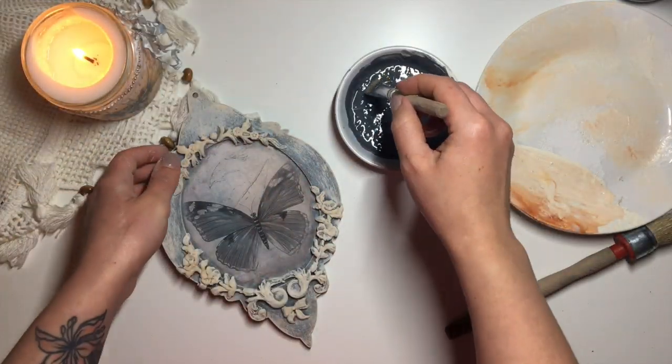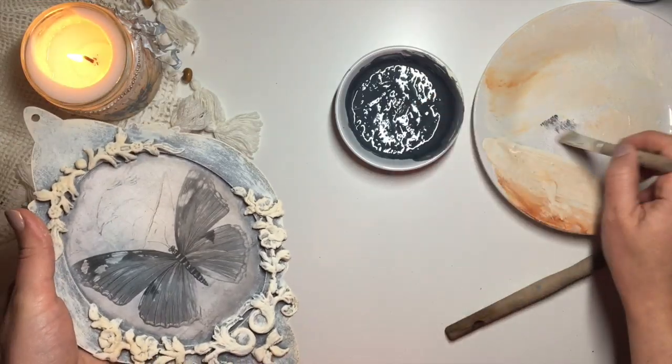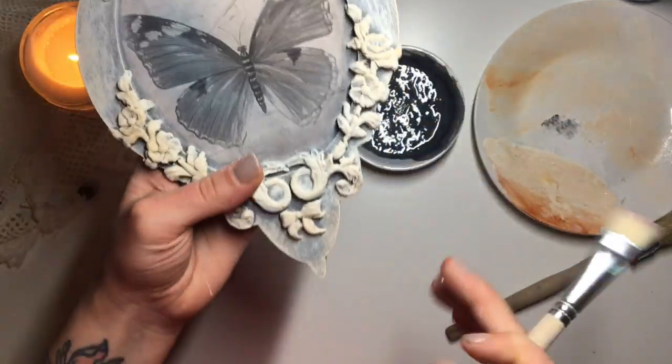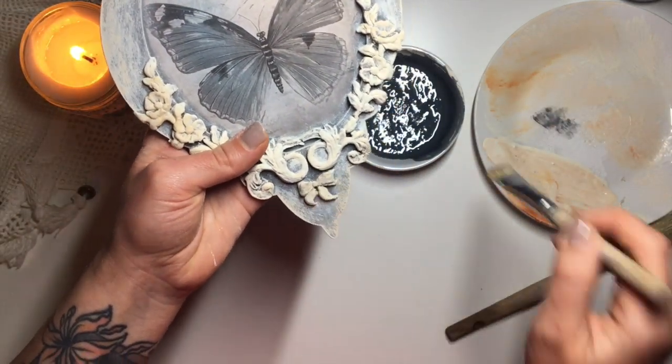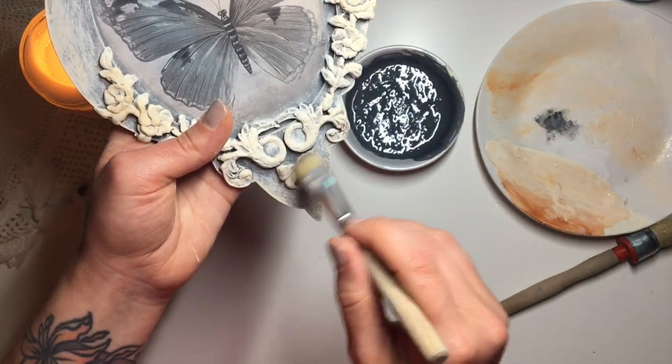To put a little bit of dimension back into the mould, I took that same charcoal paint that we used for the base and a small natural bristle brush, and gently brushed on tiny little bits over the very top parts of the moulds.